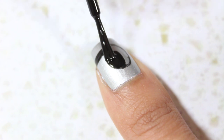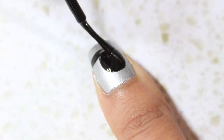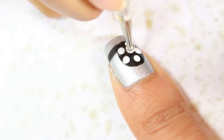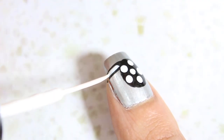On my thumb, I painted a film reel with a filmstrip extending out near the tip of the nail. To complete the film reel design, add 5 white dots around the edge of the reel and 1 dot at the center. If you're working with shorter nails, add smaller dots or just add less.